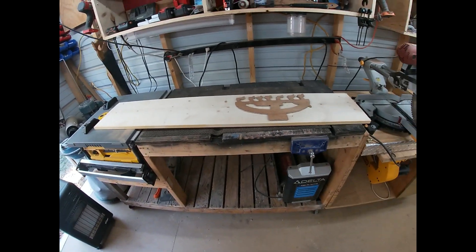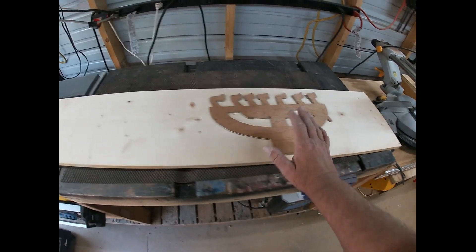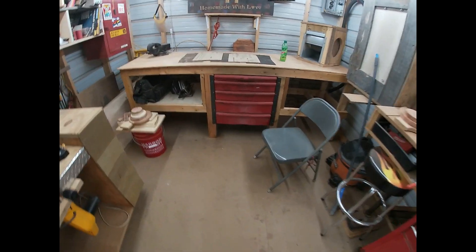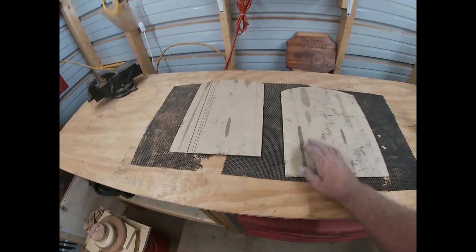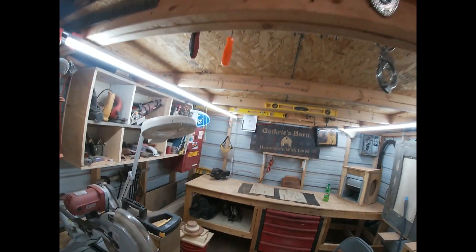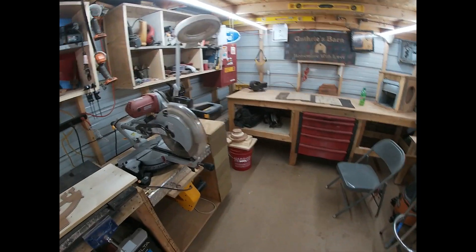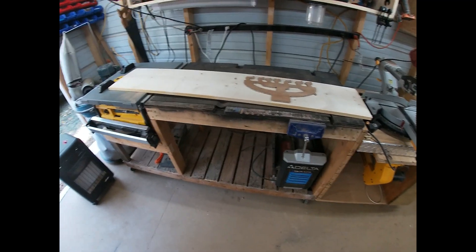As you can see I've got some material here. I'm going to start cutting these menorahs out. I've got two people wanting commandment plaques. I've got my patterns laid out over here, they're just about ready to go. I've got three boards that I can cut these out on for the moment.